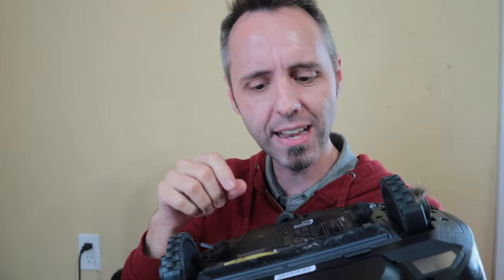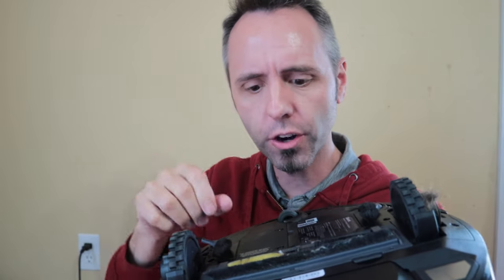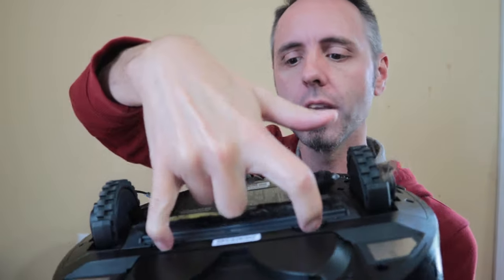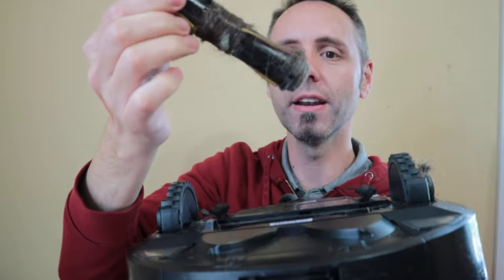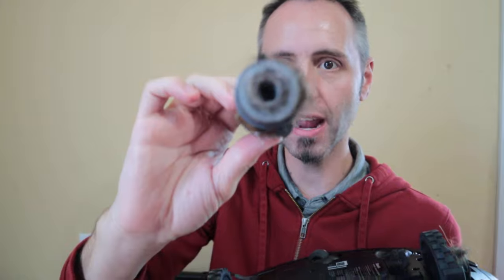Whenever it comes to getting rid of the hair in there, it's a lot easier to do. I've used the Roombas before and the hair gets really, really tangled up in those — it's really hard to cut around it. But for this one, you simply open up the little flip-top tab here, pull out your roll, and you'll see that it also collects hair on there as well.